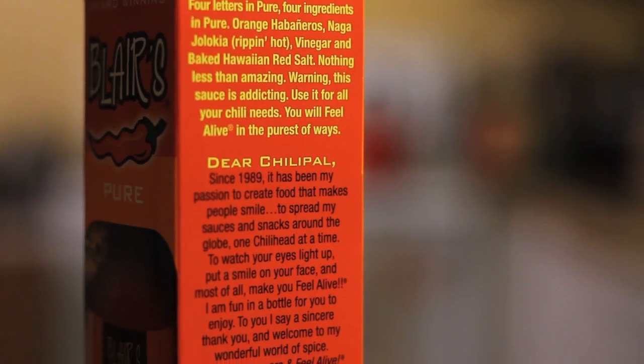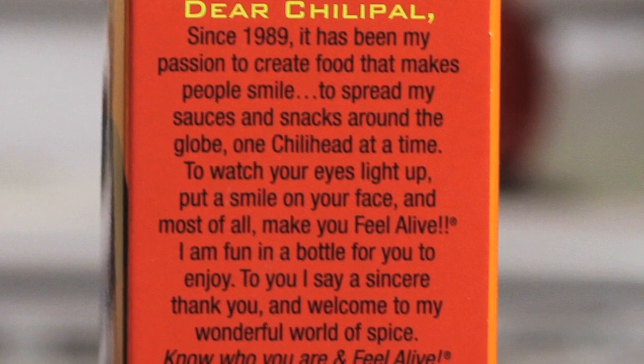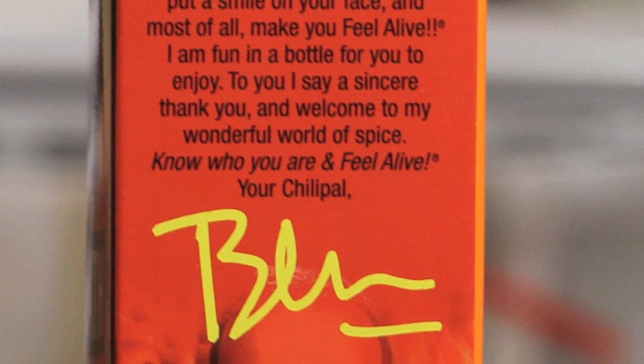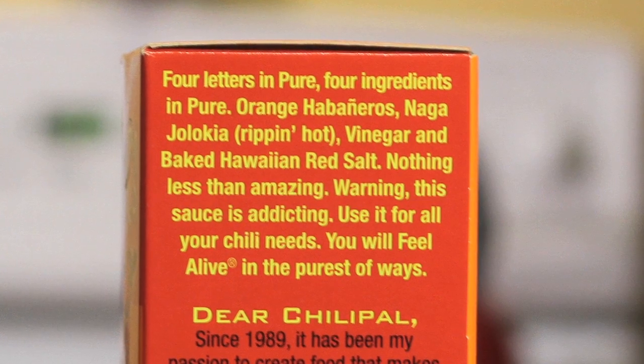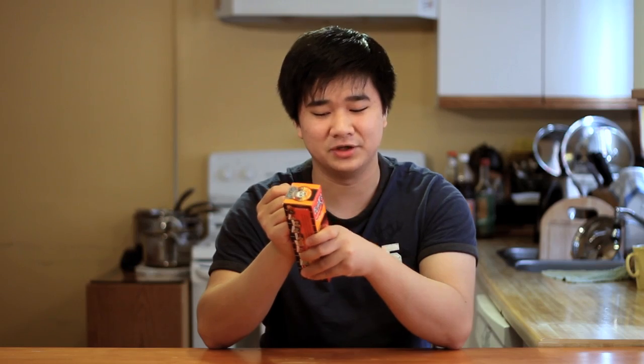There's a note here from Blair himself where it says: 'Dear Chili Pal, since 1989 it has been my passion to create food that makes people smile, to spread my sauces and snacks around the globe one chili head at a time, to watch your eyes light up and put a smile on your face and most of all make you feel alive.' Also on the box it says four letters in pure, four ingredients in pure: orange habaneros, naga jalokia, rip and hot, vinegar and baked wine red salt — nothing less than amazing. This sauce is addicting, use it for all your chili needs, you will feel alive in the purest of ways.